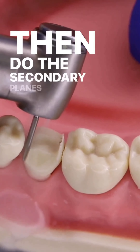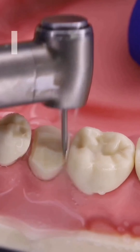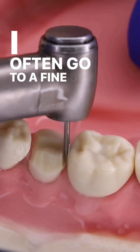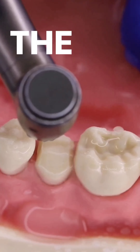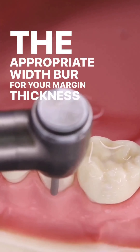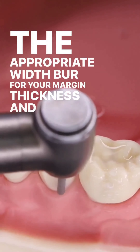Then do the secondary planes immediately. I often go to a fine burr to break the contacts, then choose the appropriate width burr for your margin thickness, and then drive around the tooth.